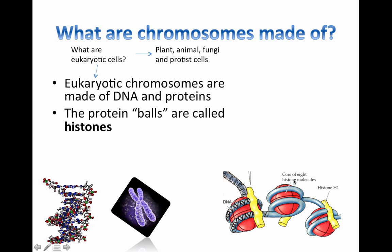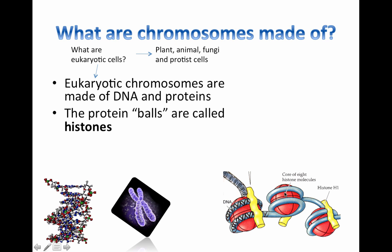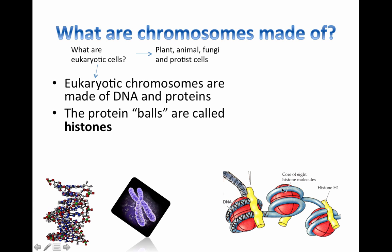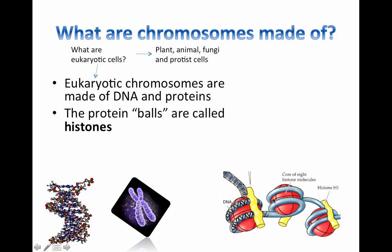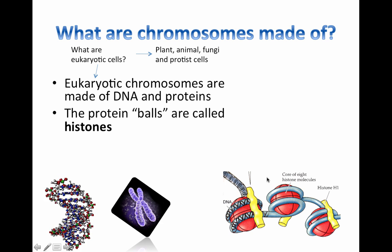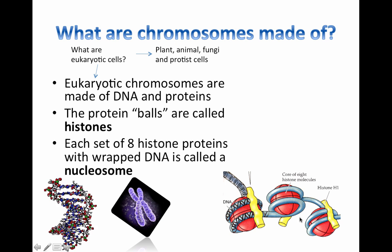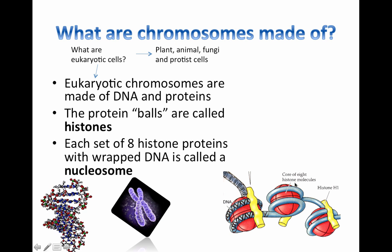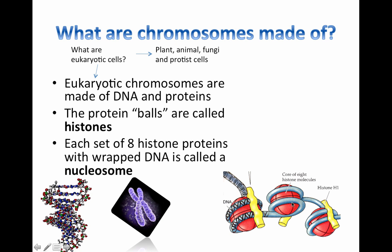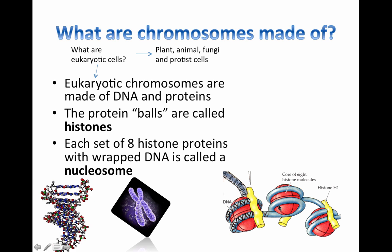Here's a close-up diagram of how that supercoiling is actually happening. The DNA is wrapped around these proteins called histone proteins. Every core actually has eight histone proteins — eight histone molecules. Each one of these little subunits is called a nucleosome. So, DNA is wrapped up tightly in nucleosomes. One nucleosome is basically eight histone proteins surrounded by a length of DNA. This continually happens all the way around, which helps to wrap up the DNA really, really tight.